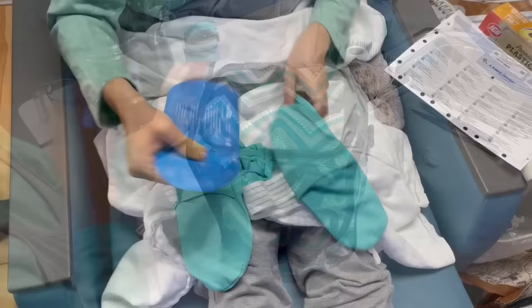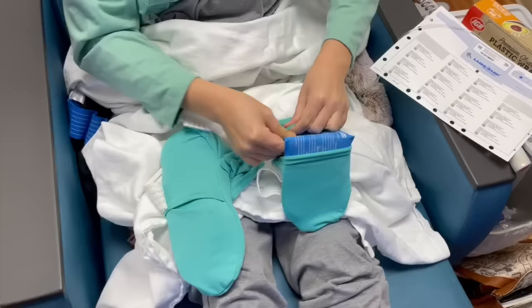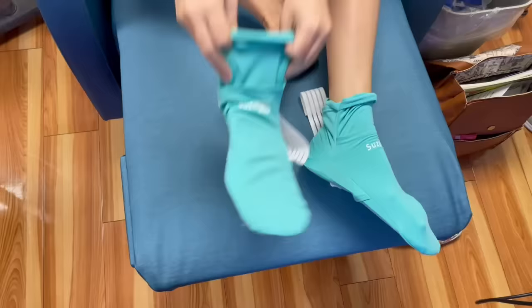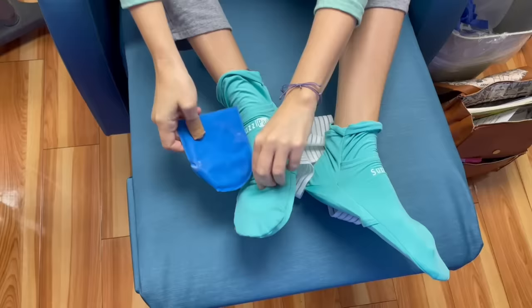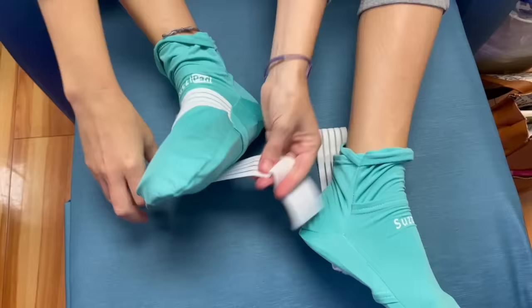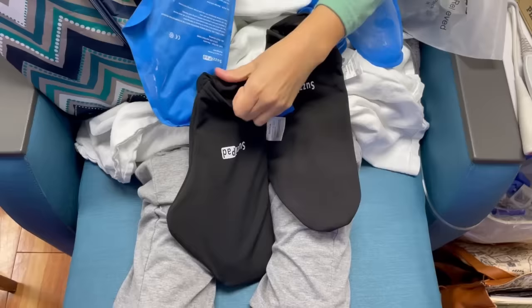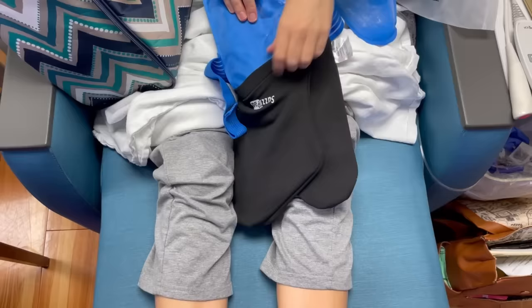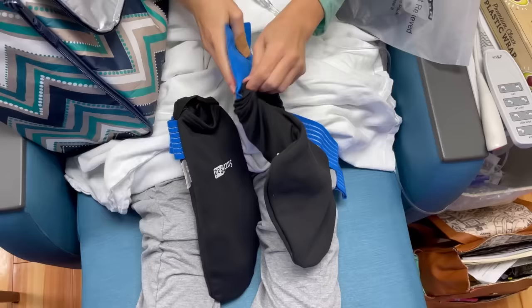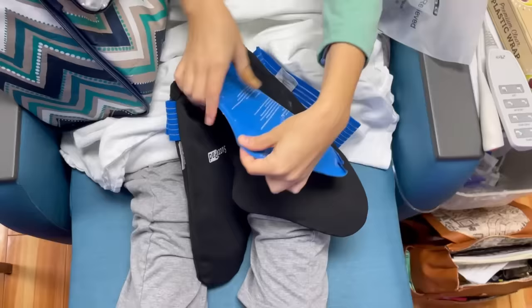Now that we are at the infusion center and my pre-meds are over, it's time to go ahead and get the socks and mittens ready to go. You just put the ice pack in the bottom of the sock — there is also a spot on the top of the sock where you put another ice pack — and after you get those all situated and set up, you go ahead and just strap them onto your feet. With the mittens, the same thing: put the ice pack in both sides of one mitten, so there should be two ice packs per mitten — one on the top and one on the bottom side. Slip them in, get them ready to go, then slip them on your hands and strap around your wrist to keep them secure and in place.